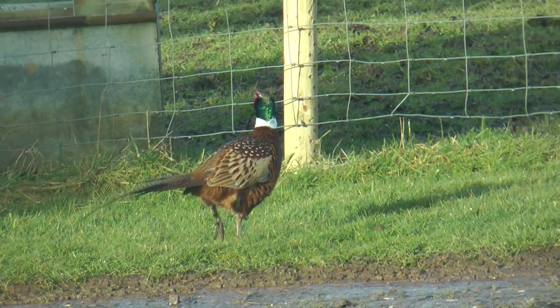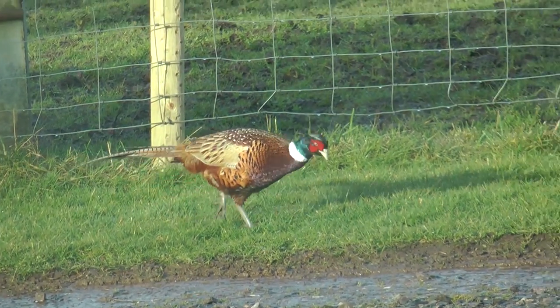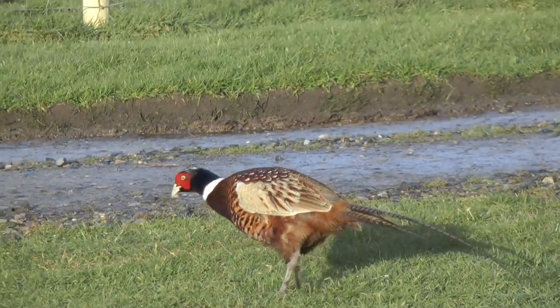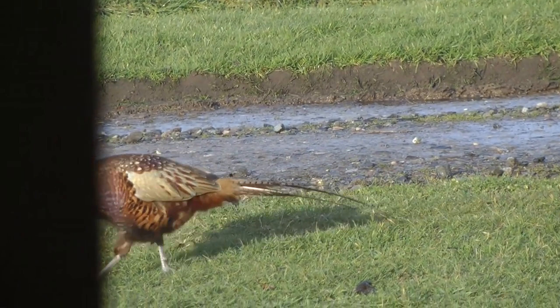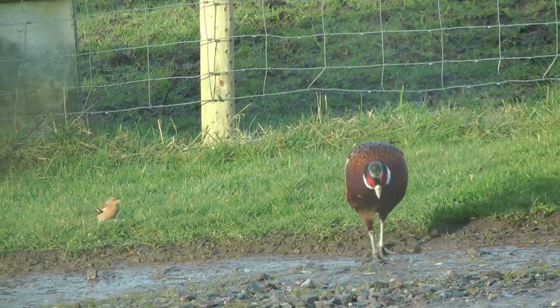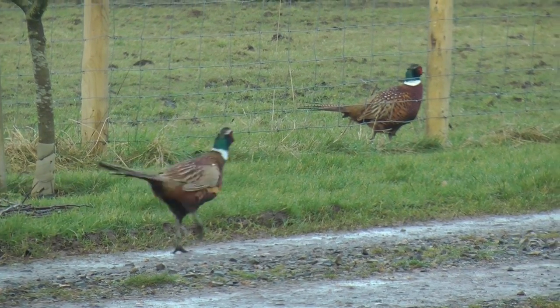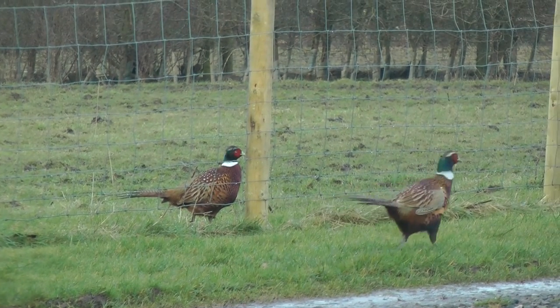Male pheasants are known as roosters or cocks, and the females are called hens. Cocks can have a harem of up to seven hens. They do not migrate and they can fly at speeds of up to 48 miles per hour. Pheasants can also run at speeds of up to 8 to 10 miles per hour.